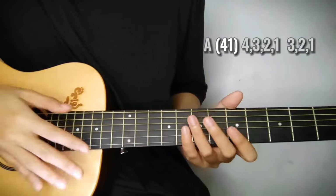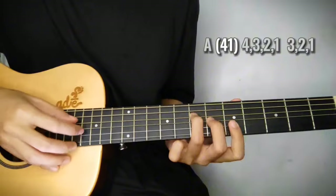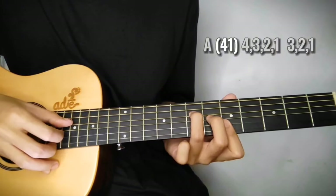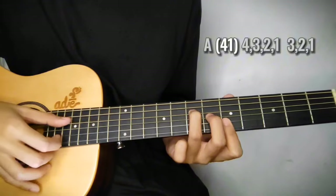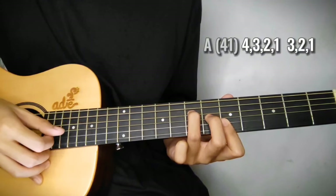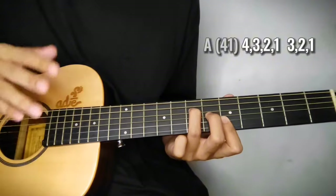Gets nyo? So for example, dito sa A chord, yan, 4 at 1 diba? Nang may parenthesis - so magkasabay yun. So 4, 1, tapos yun na. Magkasunod na: 4, 3, 2, 1, tapos 3, 2, 1. So descending lang yung pattern.